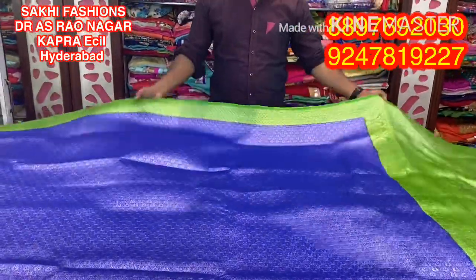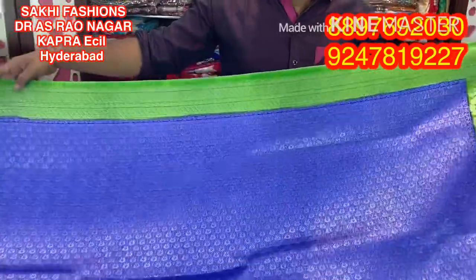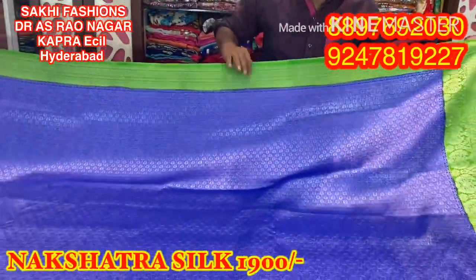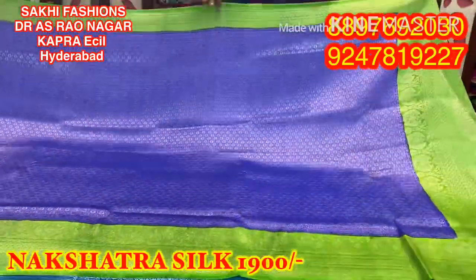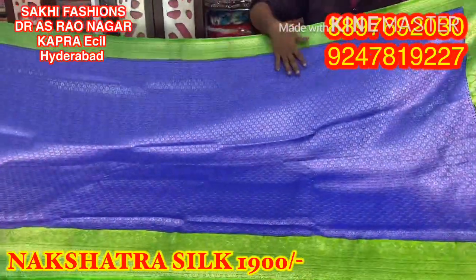First, I am going to show you a nice parrot green and blue combination — a wonderful color combination. I am going to show you a 3-inch style, a small weaving style. Full Sari Mooth.